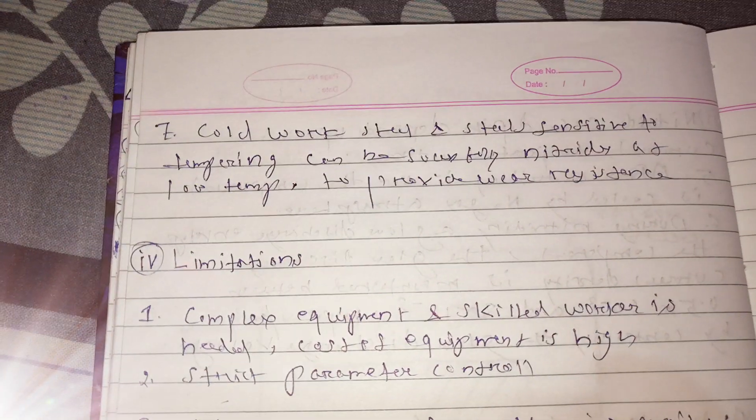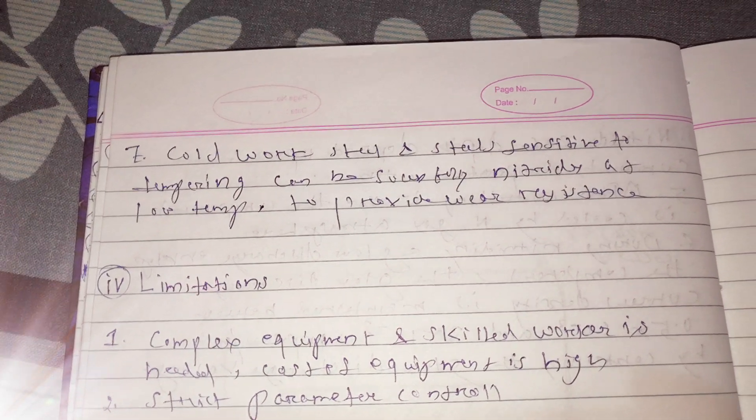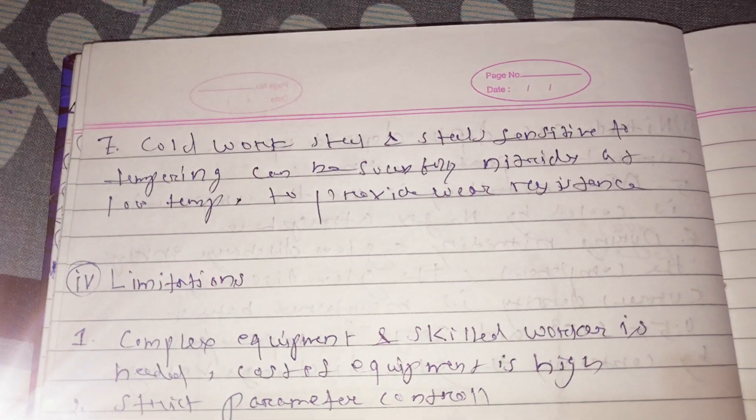Let us see other advantages. This nitriding process can also be applied to cold work steel and to steel sensitive to temperature, because this process can be carried out at low temperature to provide wear resistance.